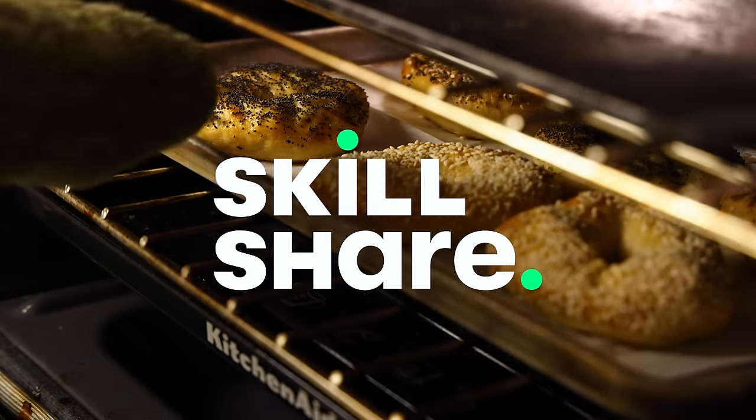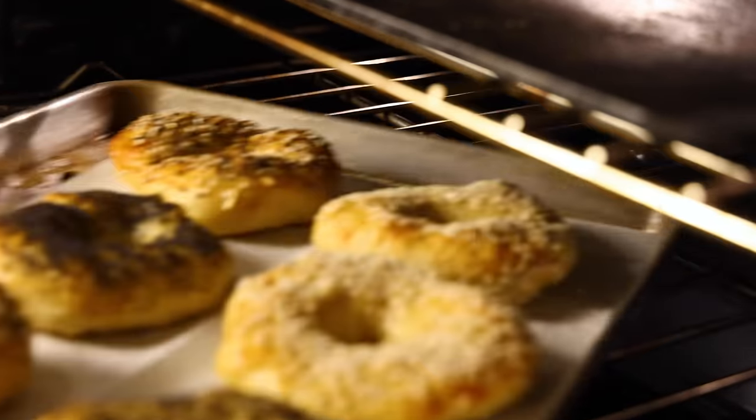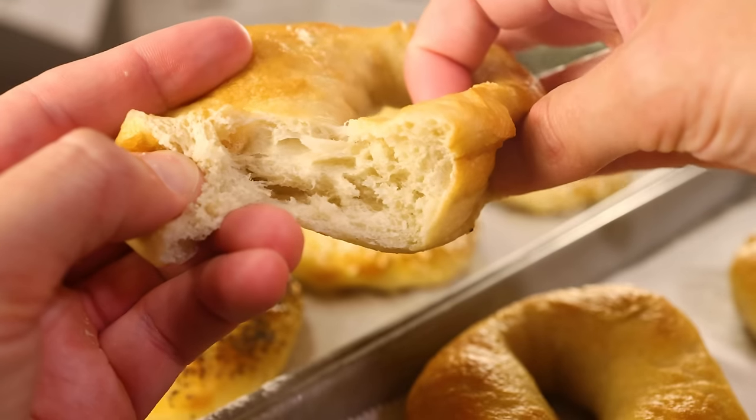This video is sponsored by Skillshare. It is surprisingly easy to make delicious bagels at home, and it's worth it if, like me, you live in a place where you cannot buy a decent bagel.